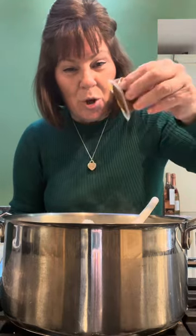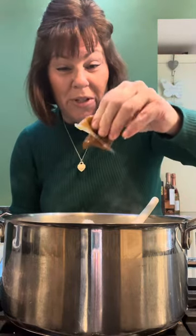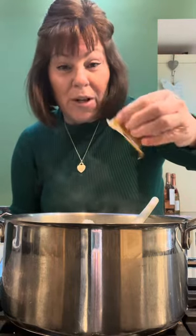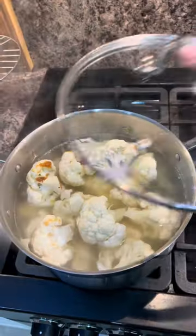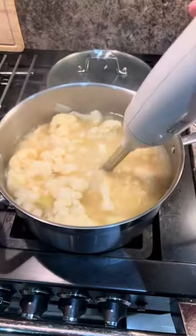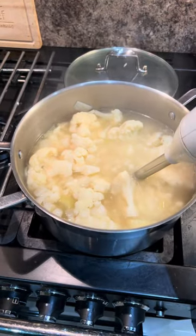Put in a chicken stock pot, or vegetable if it's vegetarian. In fact, put two in — I'm going to put two in. Cover with hot water. Pop a lid on. Now we just bring that to a boil and let it simmer until the vegetables are soft. Now that it's all soft, we want it silky smooth.